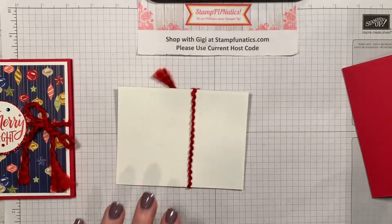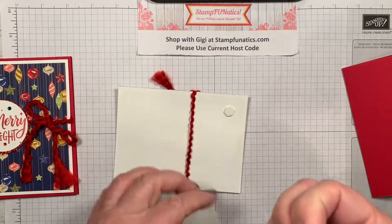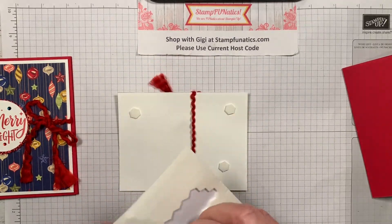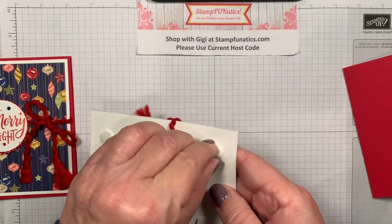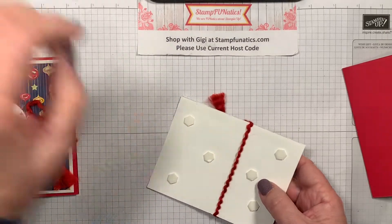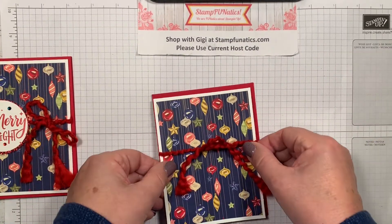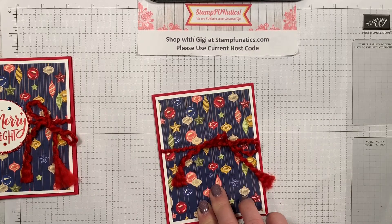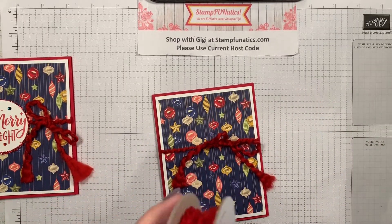Now we're ready to put this on the card. I'm going to use some Stampin' Dimensionals — I'll put one on either side of each end, not right in the corner but just on either side, and then two in the middle. This is going to pop it up a little bit on our card base, which I thought was cute with that bulky ribbon. We're just going to place it evenly on the card. This ribbon, by the way, is real red — a twisted, pretty chenille-feeling ribbon that you can fray a little bit.